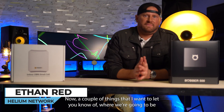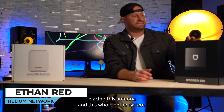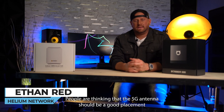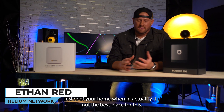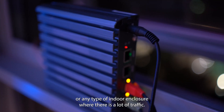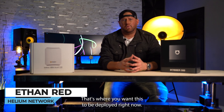A couple of things I want to let you know about where we're going to be placing this antenna and this whole system. You do not want this inside your house. People think the 5G antenna should be placed inside the home, but in actuality it's not. The best place is going to be at an airport, mall, or any type of indoor enclosure where there's a lot of traffic. That's where you want this deployed.